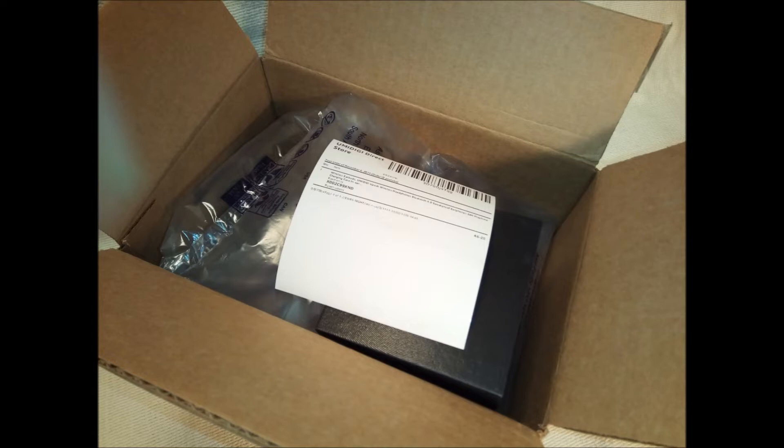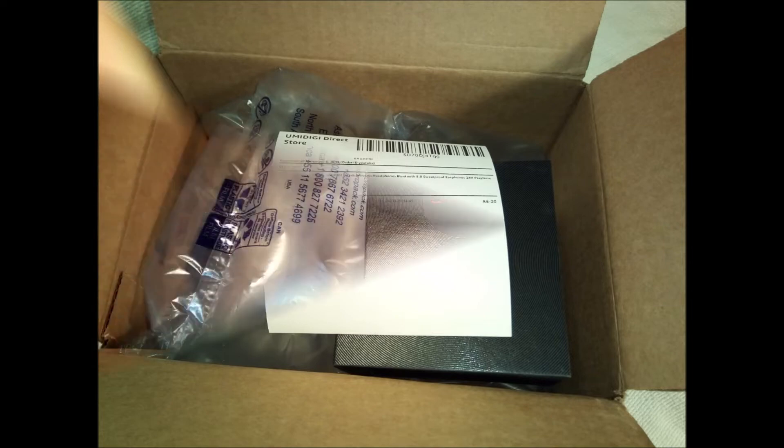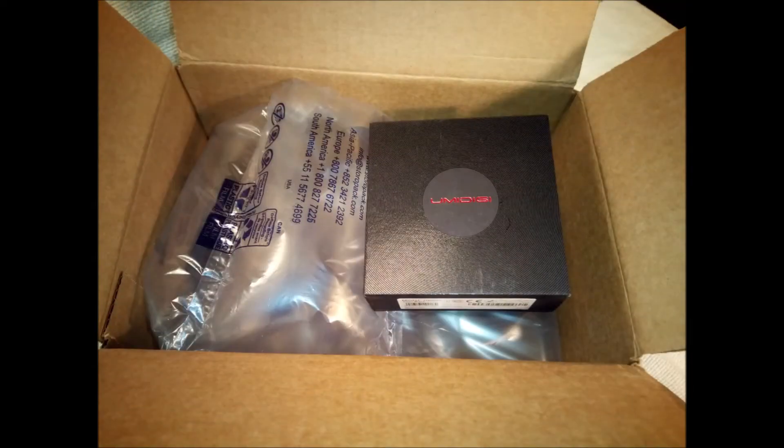In the retail box, you'll find two earbuds — left and right — a USB charging cable, three sets of silicon rubber earbud covers, a user manual, and a thank you card.